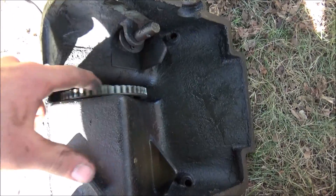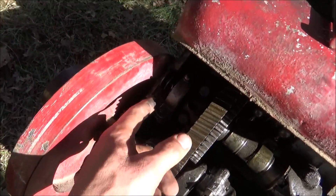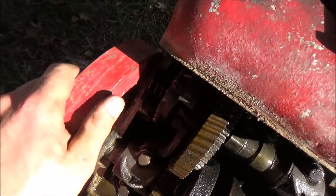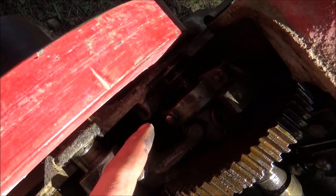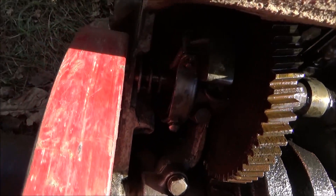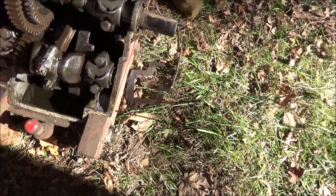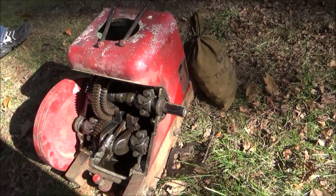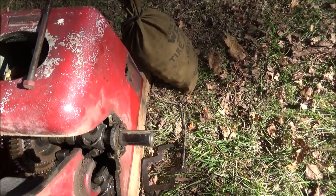Pot metal mag gear — you can access everything from taking this cover off. The end of the governor finger there snapped off because it's pot metal, so I'm going to have to fix that. But it does have a little bit of compression, so it shouldn't be too bad to get running. Whoever just dropped this off — thank you very much, it's going to a great home.